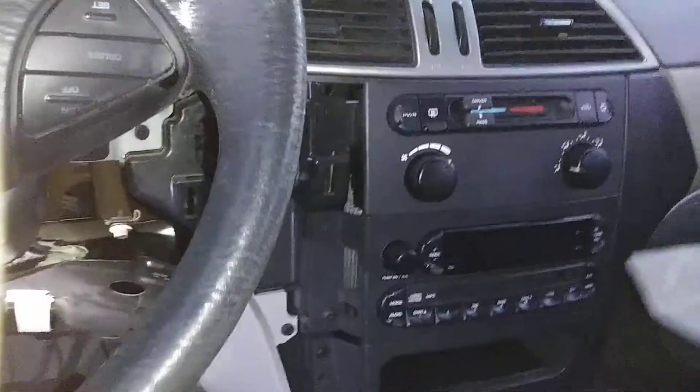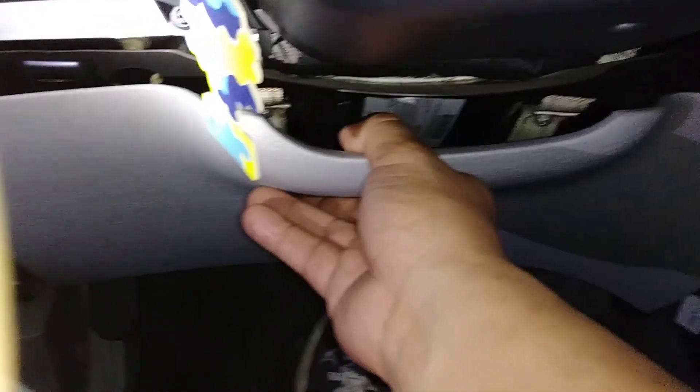Alright, so we're replacing a Nixon ignition switch on a 2007 Pacifica. See this bottom panel? This bottom panel just comes off like that.